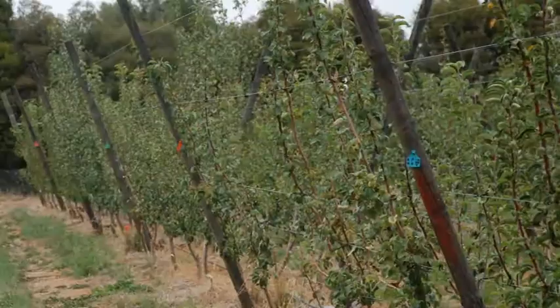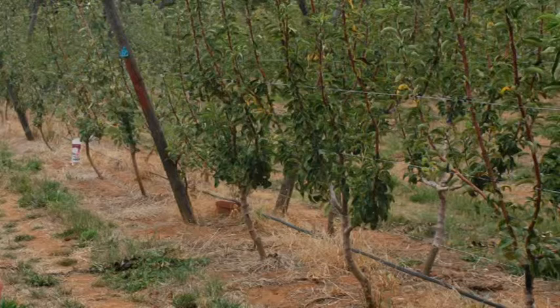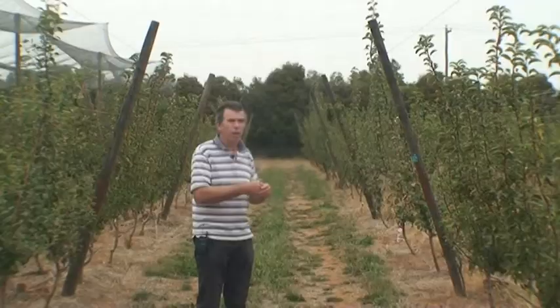All these trees are grown in exactly the same training system — a 4-litre system with the litre space at 50 centimetres apart. So we can just compare the effects of rootstocks and these different varieties, and predominantly we're looking at fruit quality and yield, aiming to try to get these trees to yield as early as possible in their life and still produce the best quality red blush pears that we possibly can.